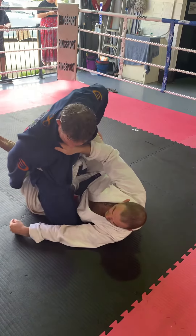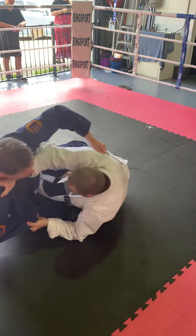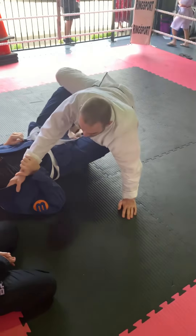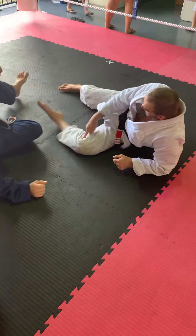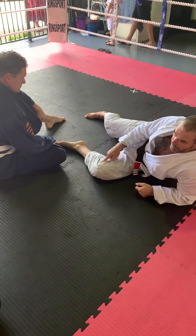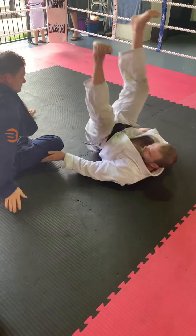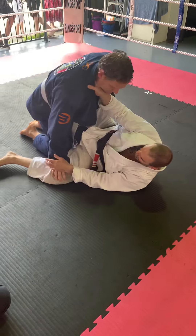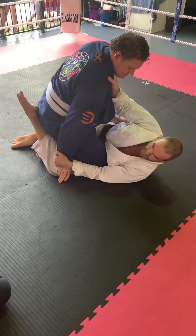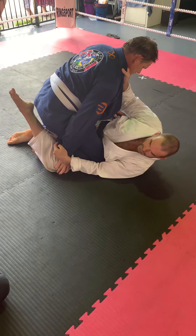Grab the foot. Just because your knee goes down doesn't mean your foot goes down. So he pushes it down, steps through. There's a knee through. Super annoying.